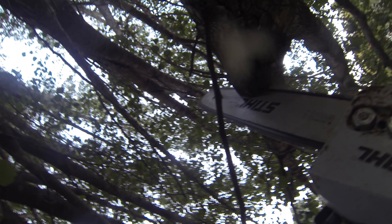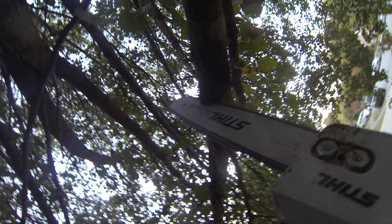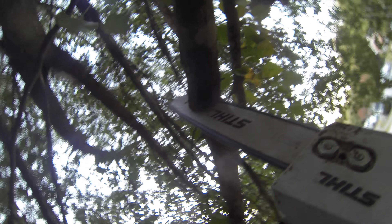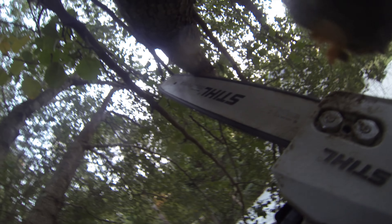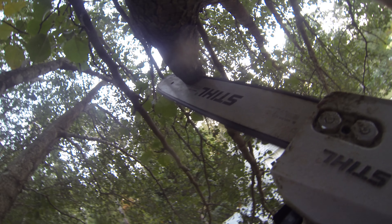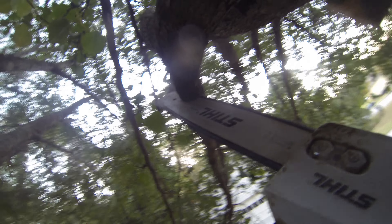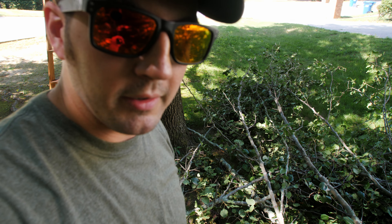So now onto the real work for today: pruning up these Bradford pears. Let's get started. And there we go — we've made a pretty good dent pruning up this tree. Now all I have to do is clean this mess up. So there we go.